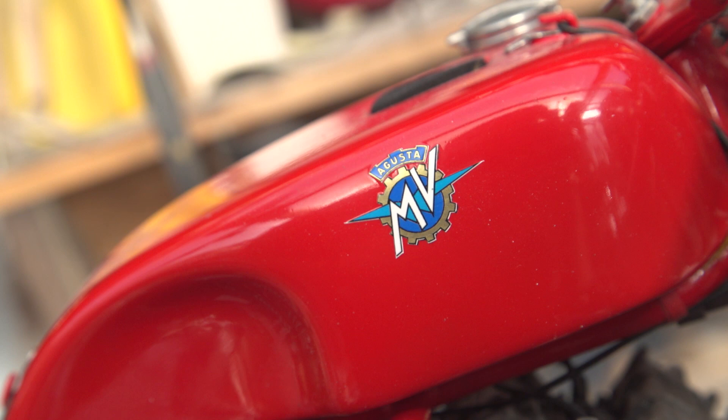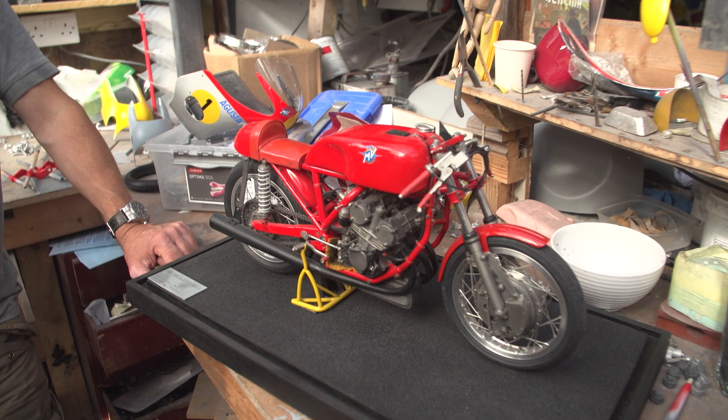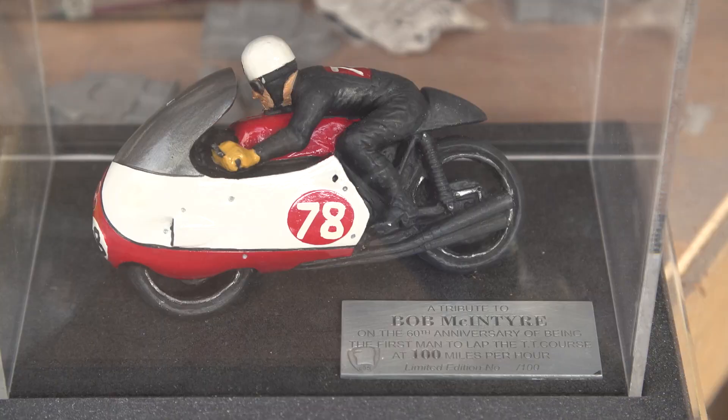How many of these are you going to end up making? This is an edition — nineteen. Make nineteen, that's it. I've got other projects as well, but this isn't the first motorcycle that you've built.